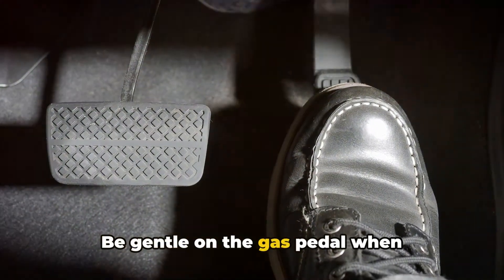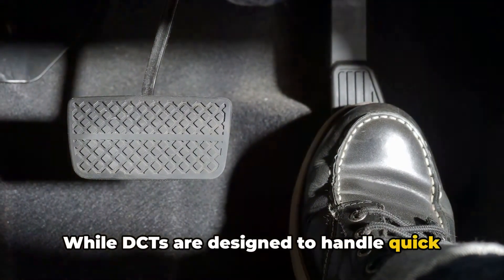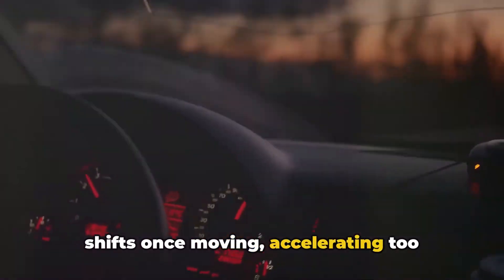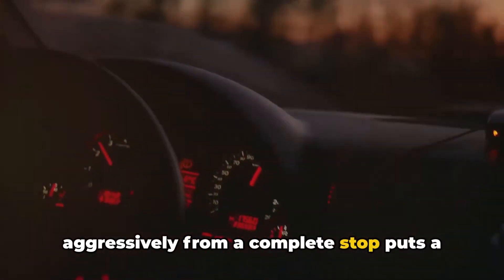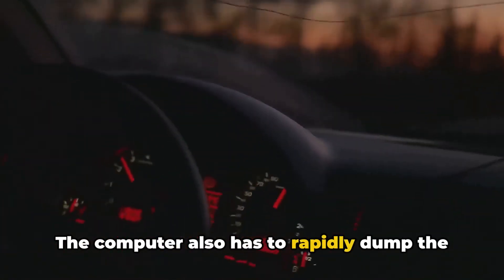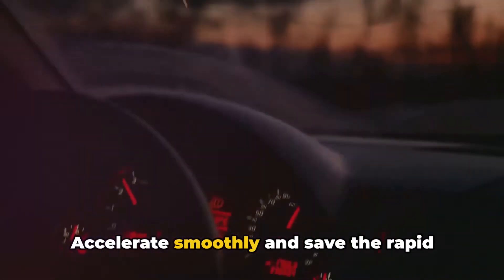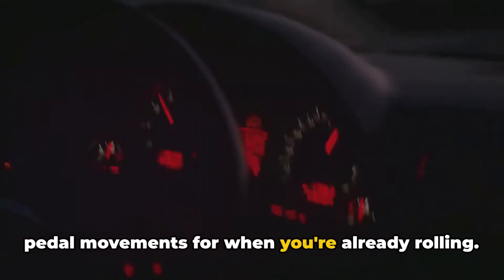Tip 3: Be gentle on the gas pedal when accelerating from a stop. While DCTs are designed to handle quick shifts once moving, accelerating too aggressively from a complete stop puts a ton of strain on the clutches. The computer also has to rapidly dump the clutch to get moving, leading to more wear. Accelerate smoothly and save the rapid pedal movements for when you're already rolling.